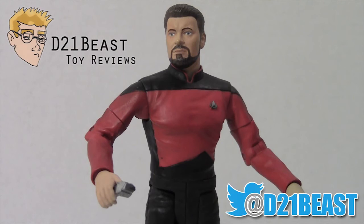Alright Toy Fans, that's my review of Star Trek The Next Generation Season 7 Commander William T. Riker. Overall I am very pleased with this figure. Diamond Select and Art Asylum did a fantastic job getting the likeness of Jonathan Frakes on the figure — it's one of the best in the line, with great posability and high detail. Besides that paint splotch on the back of the head, which doesn't really bother me, this is a fantastic figure to own. He does go for a little bit on the secondary market, so you'll have to put out the bucks, but he is definitely worth it.